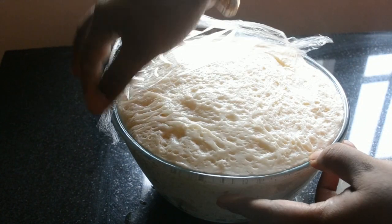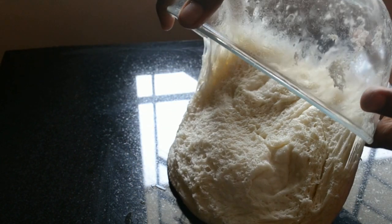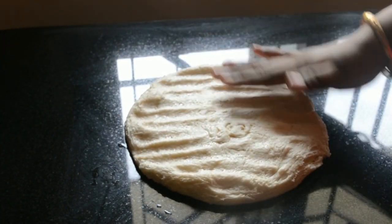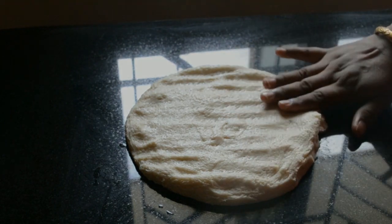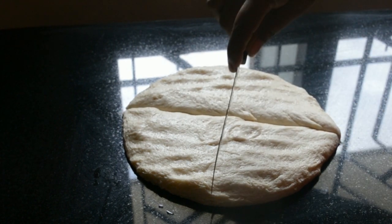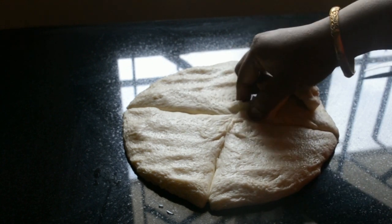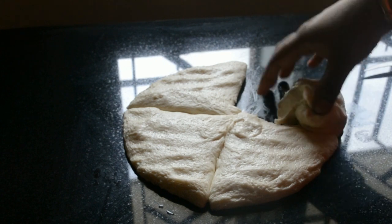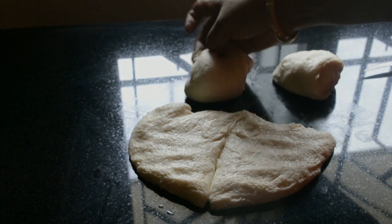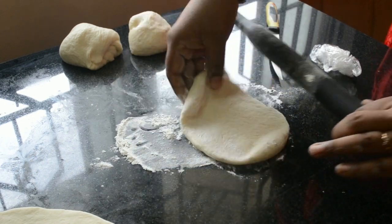Now the dough is doubled. Transfer it to your work table and press it to a flat disk. Divide the disk into four equal portions. Dust each dough ball with flour and roll it into a thin disk.